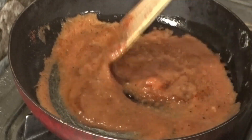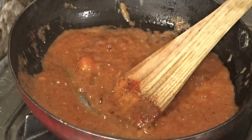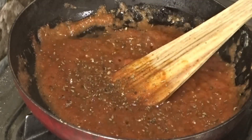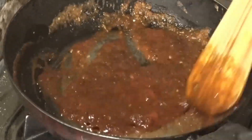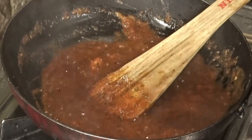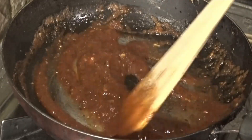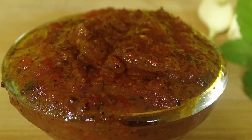Stir it very well. Now we are adding 1 teaspoon of oregano, 1 teaspoon of pizza mix, and 1 teaspoon of salt.